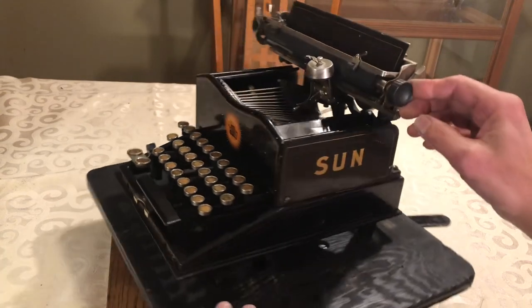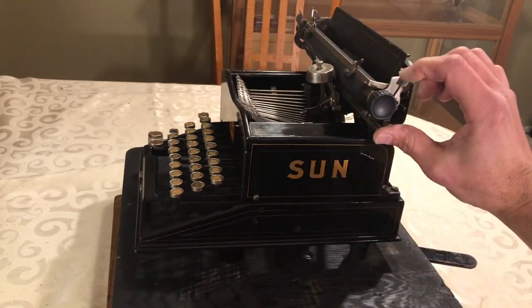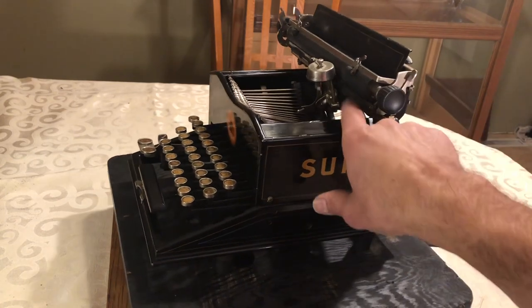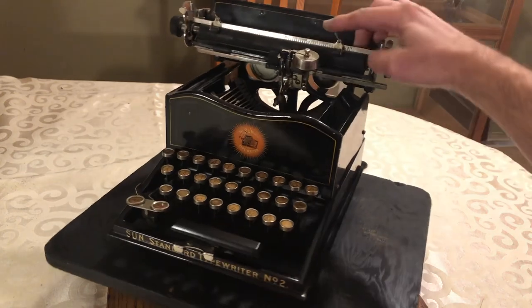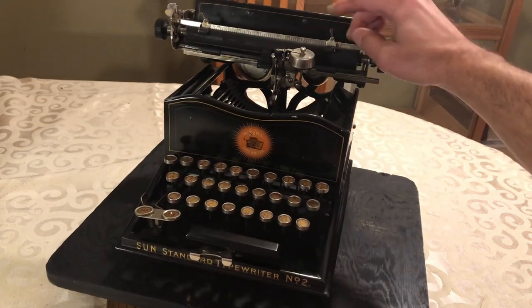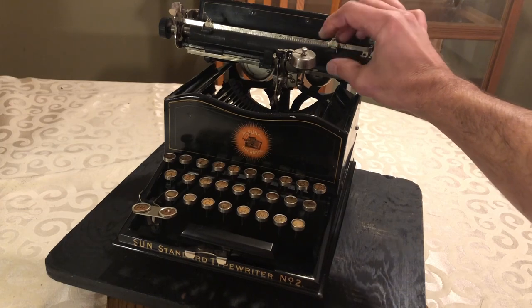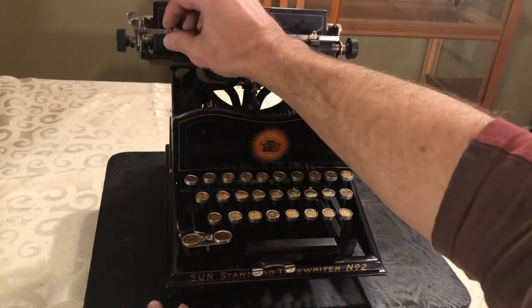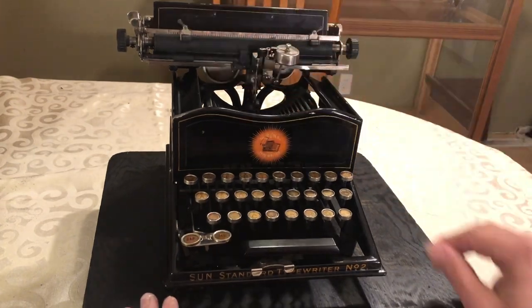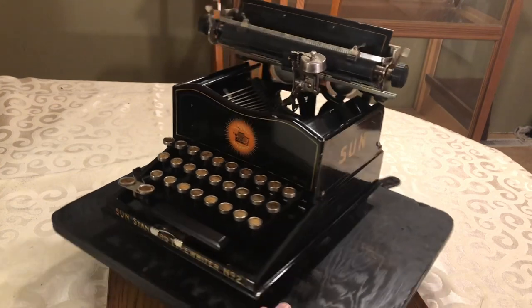The paper release is pretty standard — just this lever right here — and that takes pressure off the feed rollers. These little paper guides, I thought, were pretty creative: they lock into place, they don't just slide. You need to throw that lever over and move them on each one, which is a little different but nothing super uncommon.